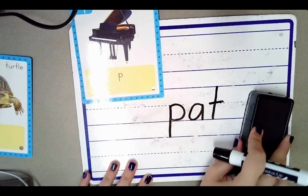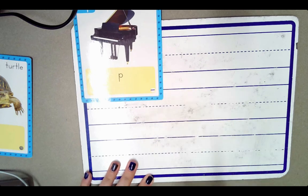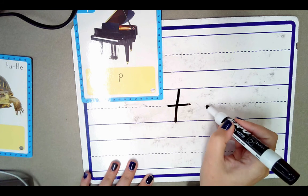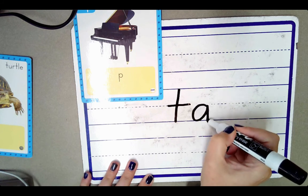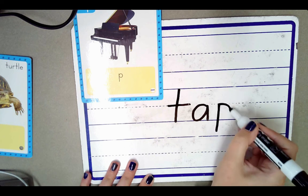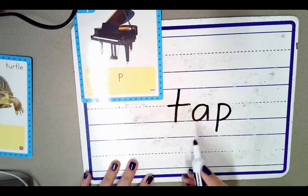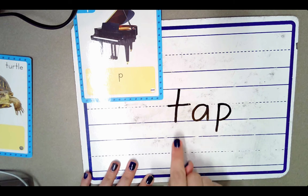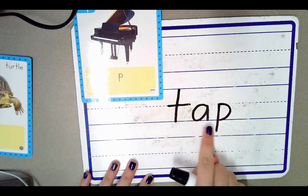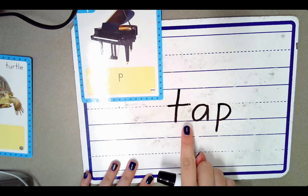Let's do a couple more words. This is the letter T — it stands for the sound T. This is the letter A — it stands for the sound A. And this is the letter P — it stands for the sound P. Let's blend these sounds together: T, A, T, A, P. The word is tap.